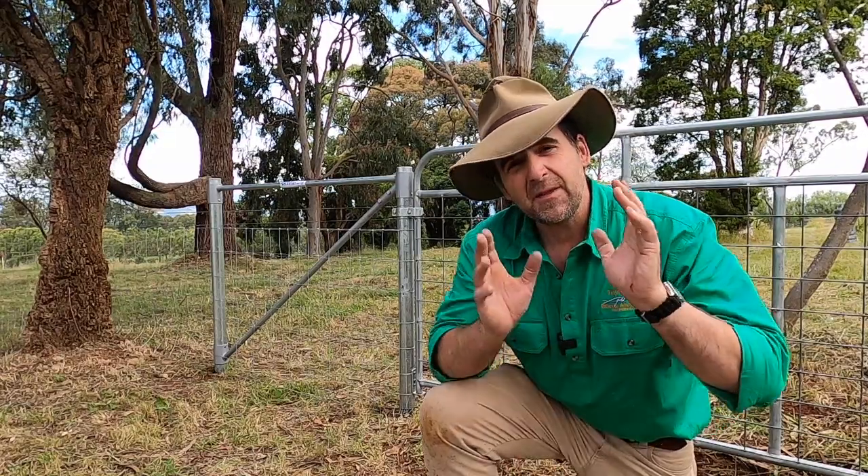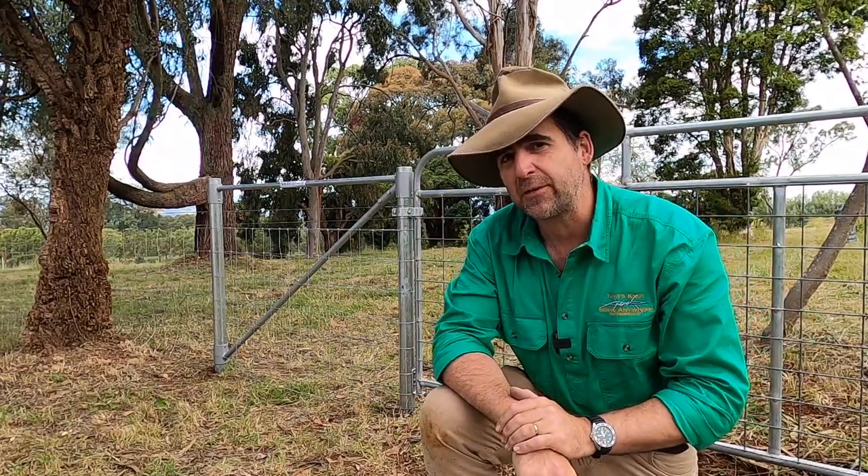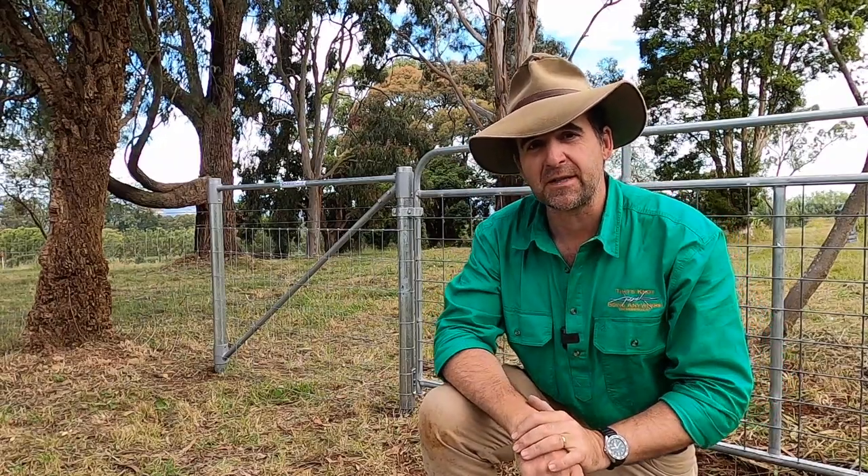G'day, I'm Tim Thompson. This week's video is about setting up an all steel fence, end assemblies included, with just the use of hand tools. So stick around, we'll go through the products, we'll go through the whole assembly.